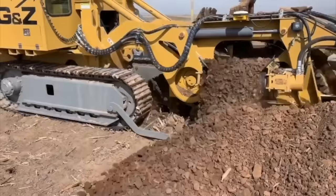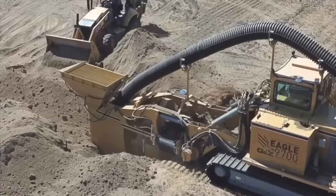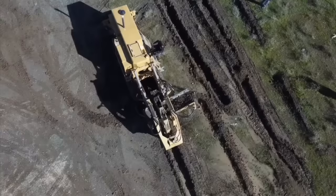Crawler Trenchers are often preferred over wheel trenchers for heavy-duty excavation work, as they can handle larger loads and operate in more challenging conditions.